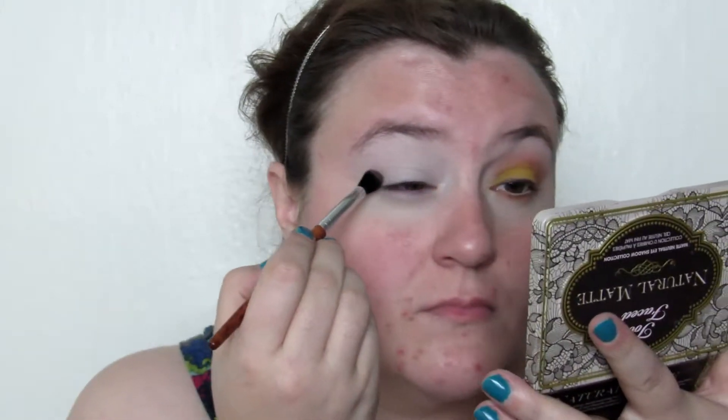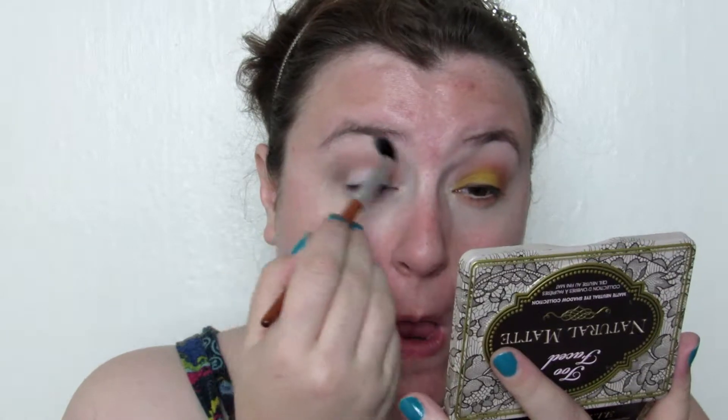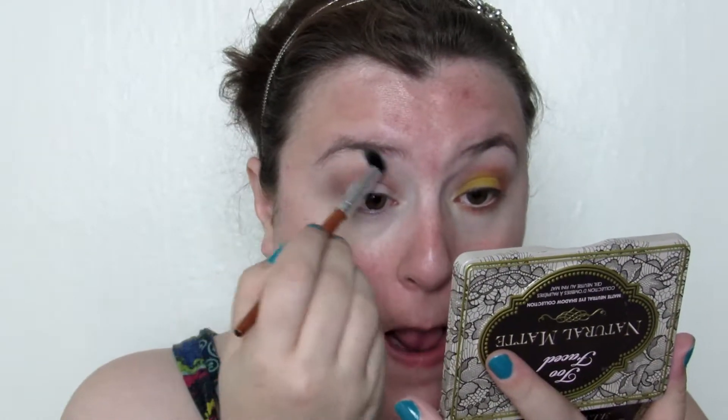Then taking a blending brush, I put my general crease shade — this is from the Too Faced Natural Matte palette — in the crease just to start things off. Then I went in with a skin-colored shade also from Too Faced and blended out that harsh edge.